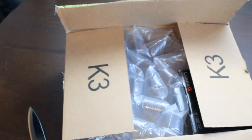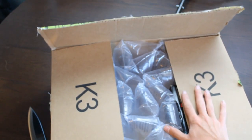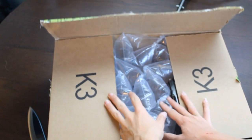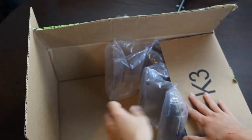I promise I have not looked at what this is yet. I have just opened the box to check that it was actually what it is. Here we got our new amazing thing. Bubble wrap — just kidding, that's not it.